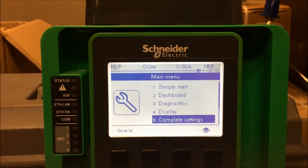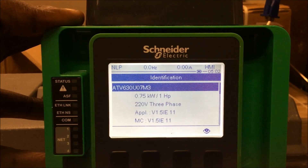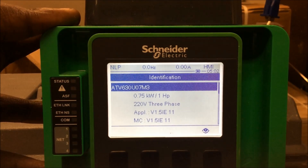In this video, we're going to go over how to set up a PID function on an Altivar process drive. As you can see here, we've got an Altivar 630 drive, a 630U073M3, and it's got the firmware version 1.5IE11.